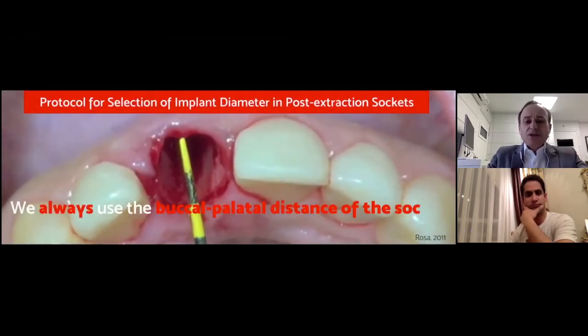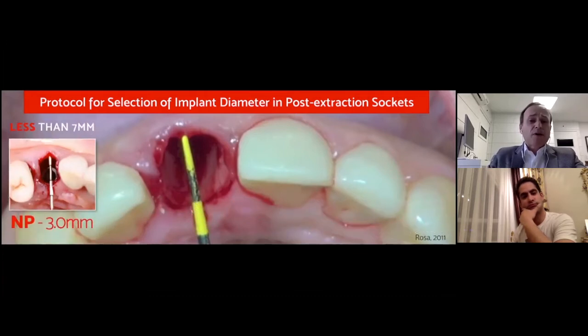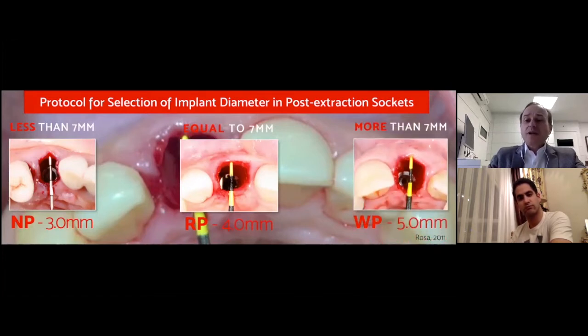We always use the buccal-palatal distance of the socket to select the correct implant diameter — this rule can be applied in all situations: upper, lower, anterior, or posterior, compromised or intact sockets. When this distance is less than seven millimeters, the implant should be narrow platform. When equal to seven millimeters, we select four millimeter diameter — regular platform. When more than seven millimeters, the implant should be wide platform, around five millimeters diameter. We have been working with this protocol for at least nine years.